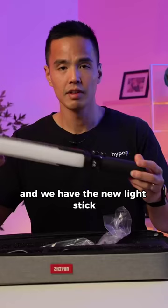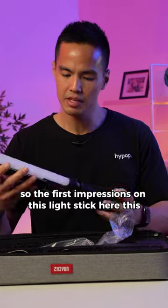And we have the new light stick. So the first impressions on this light stick here.